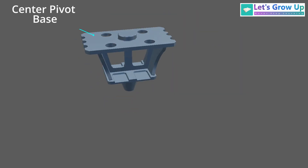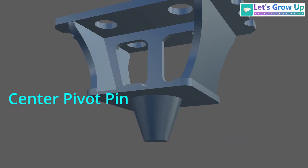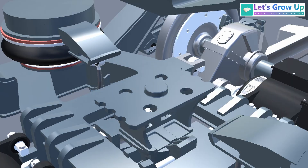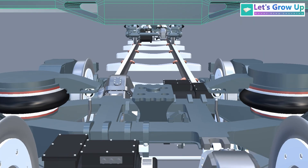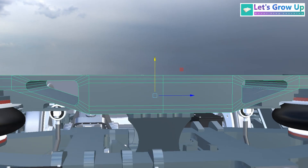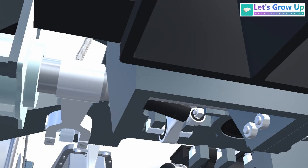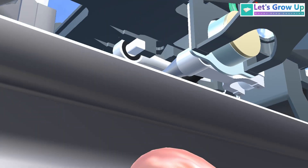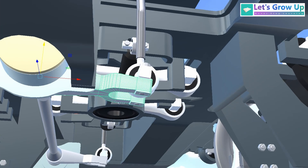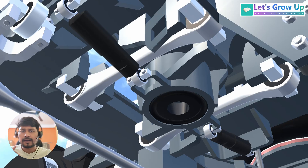Here you will see a small part called the traction center pivot point. The traction center base has a top plate as the base, and below you will see the traction pivot point. You will also see two links — this connection is connected with the anti-roll bar, and this link is connected with the stabilizer lever.